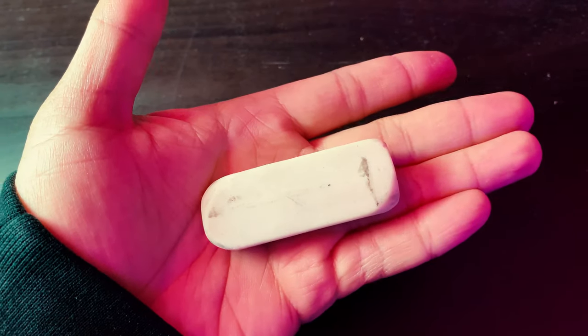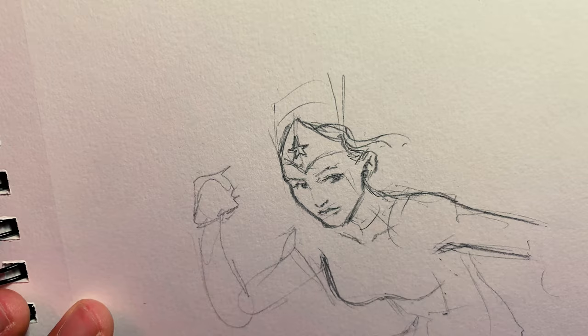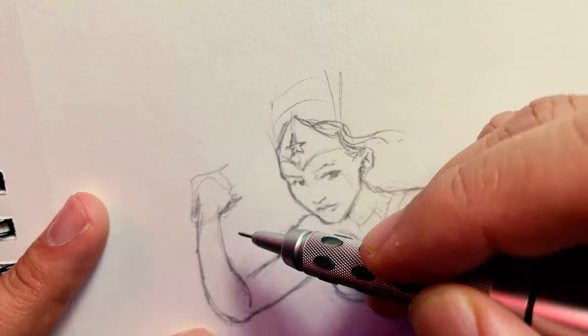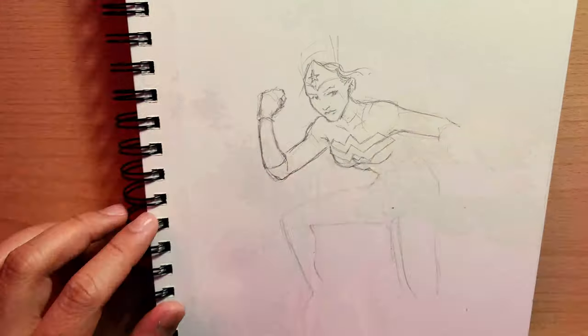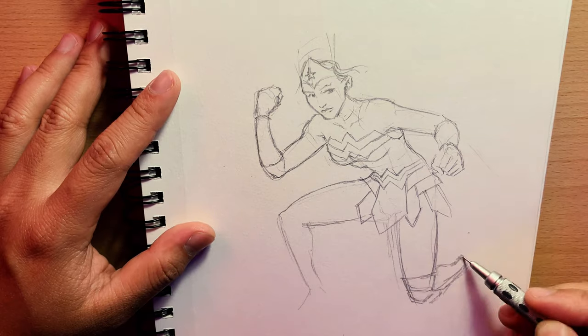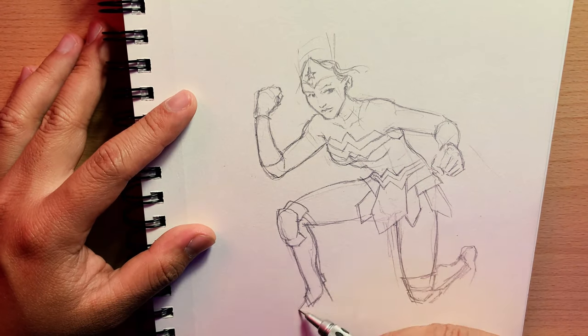For erasers, I'm using a basic white vinyl eraser, which allows me to do very broad, quick corrections if I need it. The focus of this pencil drawing is to give a solid structure to my sketch, so I don't need to worry about anatomy or proportion and just have fun when I get to the watercolor paints.